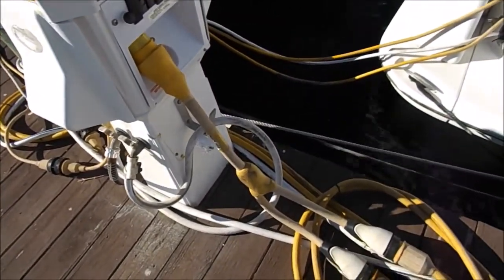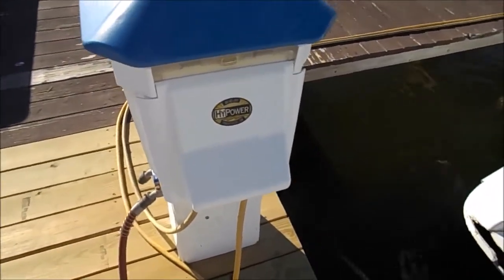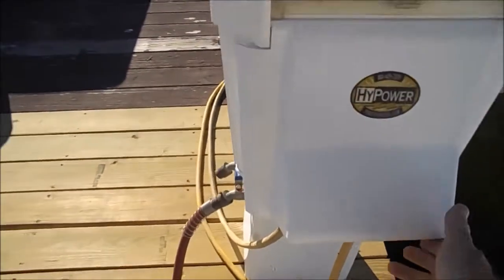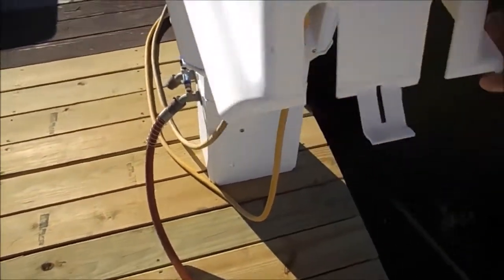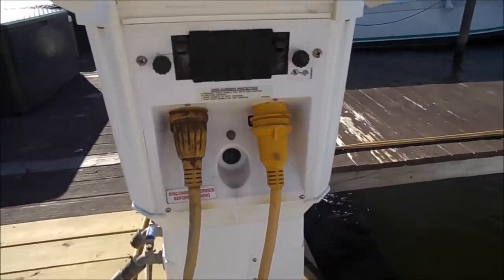That's going to supply the boat with your household current. This other tower over here has two 30-amp connections hooked directly into pods, and that's going to be coming into the boat as well.